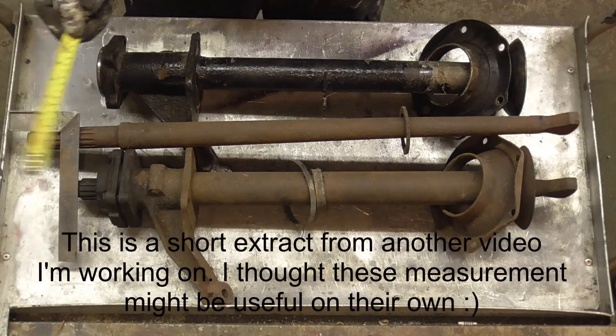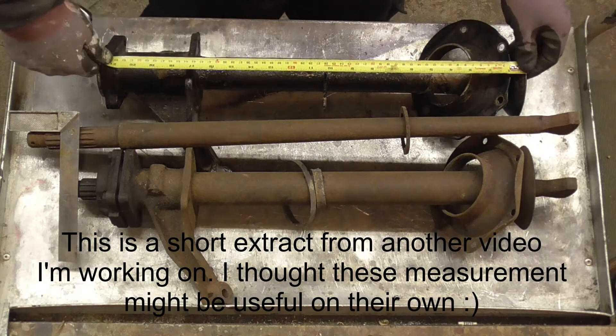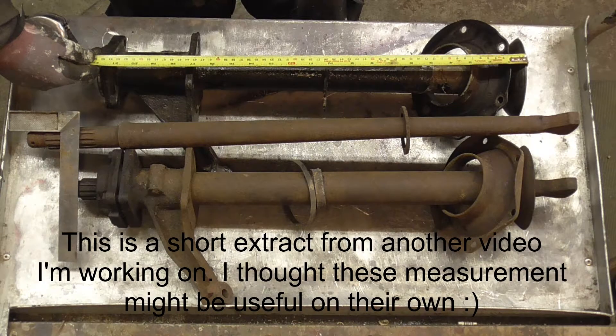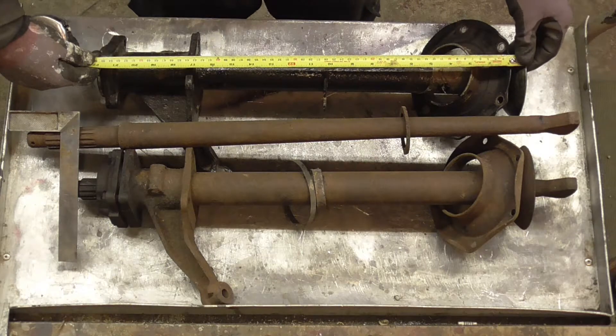I just wanted to do a quick comparison between the two so you can see the difference in length. The later post-67 axle and tube, measuring from the outer edge of the flange to the outer edge of the square flange, works out at 554mm or 55.4 centimetres.